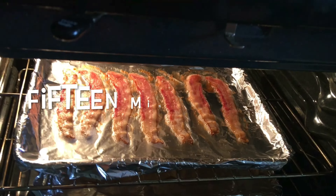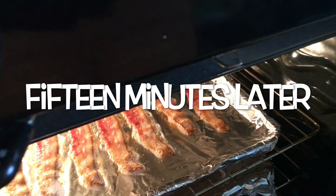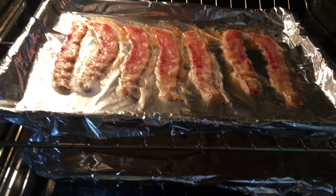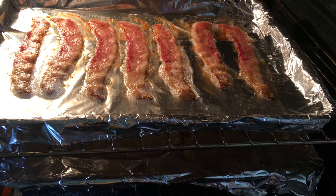All right, so that's the buzzer sound, and this is what the bacon is looking like at about 15 minutes. And that's what that one looks like at about 15 minutes. Still not done, so according to the directions we're going to add five more minutes. I'm going to see what happens in five minutes.